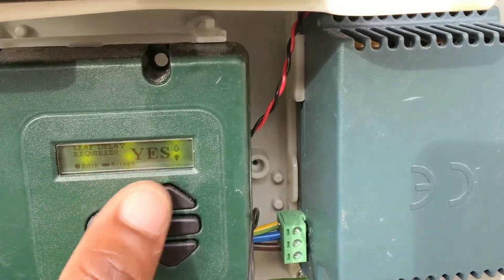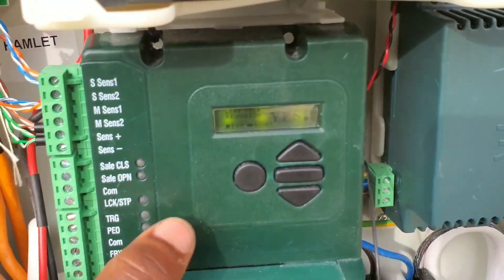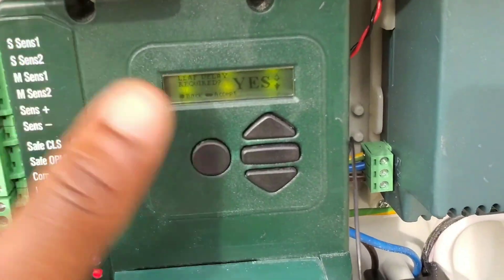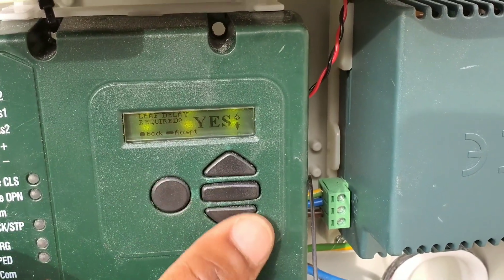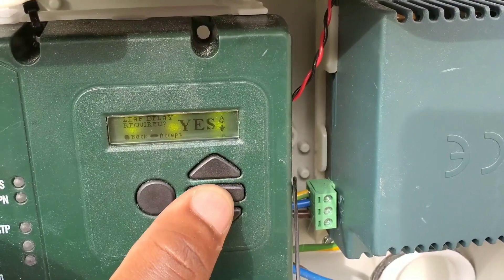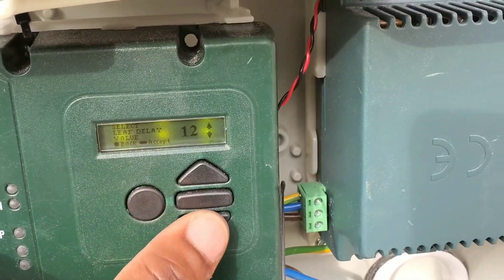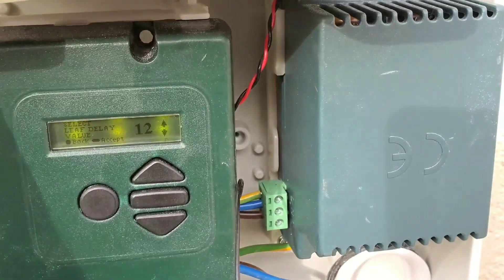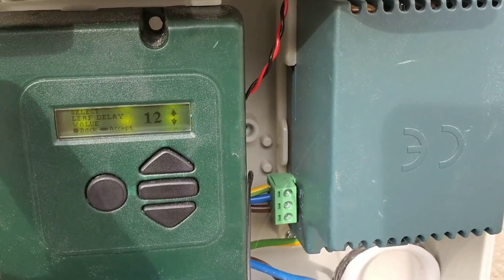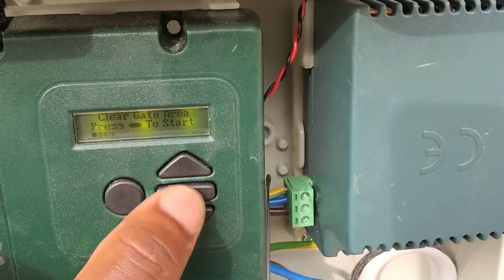It now says 'lift delay required.' In this case we have a gate where one leaf has a lip at the edge, so one gate has to close before the other. Select yes. If you don't have anything like that, select no. I'm selecting yes, and the value is 12 millimeters — that is the accurate one. It starts at 10 millimeters, meaning one gate opens 10mm before the other starts opening. Mostly the master opens first. I've selected 12, which is good for mine. Press the middle bar to continue.